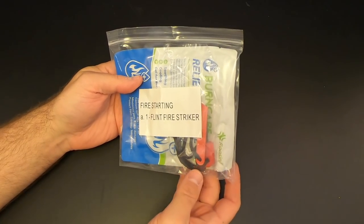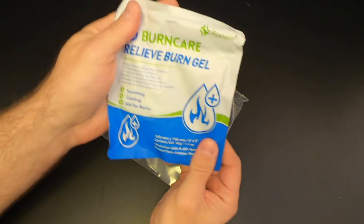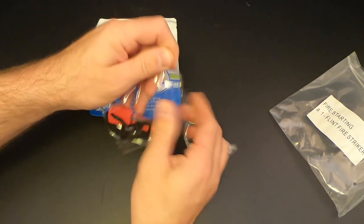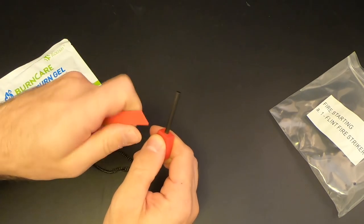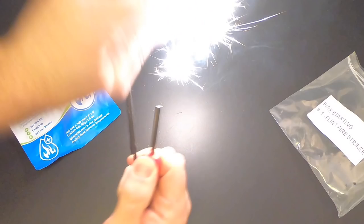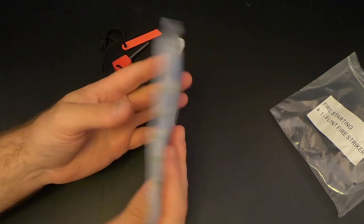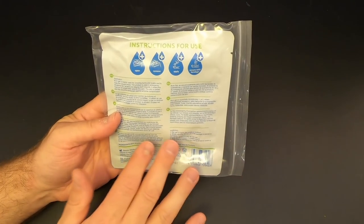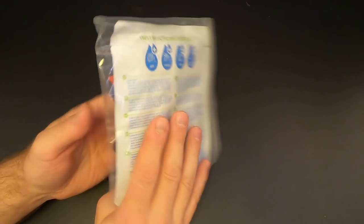Next we've got this fire starting bag that has the ferro rod and striker. I think it's kind of funny that they also put some burn relief gel in here as well. It's a very basic ferro rod and striker — pretty small, pretty thin, but it'll get the job done. And it works just fine. I think it's kind of fitting that they put the burn gel with the fire making equipment. Just in case you're wondering if this gel was meant to be used as fuel — it's not. I thought maybe if it contained alcohol or something, but it doesn't. It is just for burns.